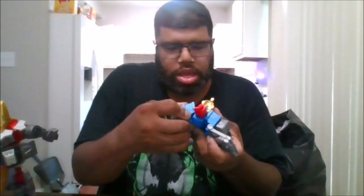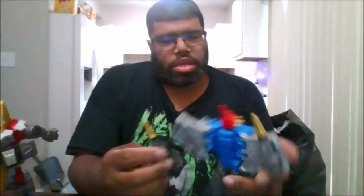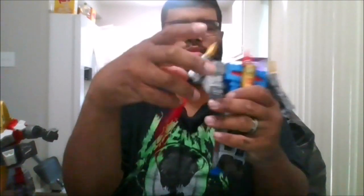I want to get this done correctly, get everything done so it is locked in. I'm going to go ahead and put the missiles — they're going to go right here, put them to the back. You can actually put the missiles right here; they're going to go inside, right into these slots. There you go. And here are his weapons — he comes with a bigger sword and he comes with a smaller sword, just like that.